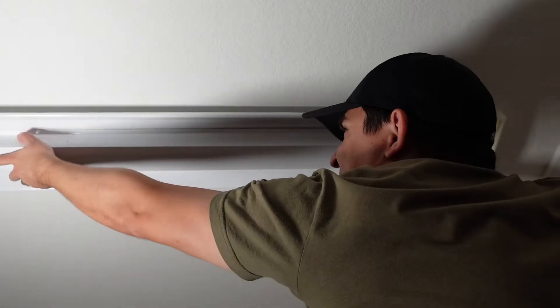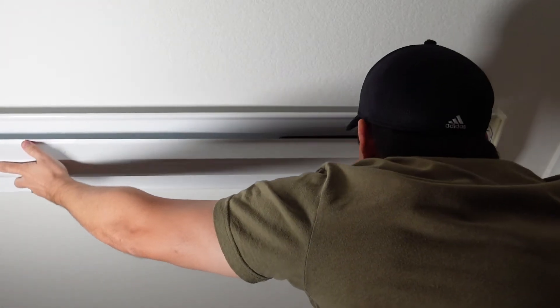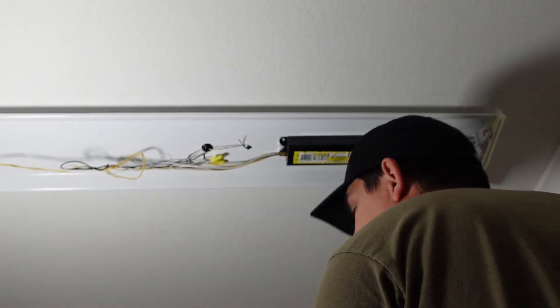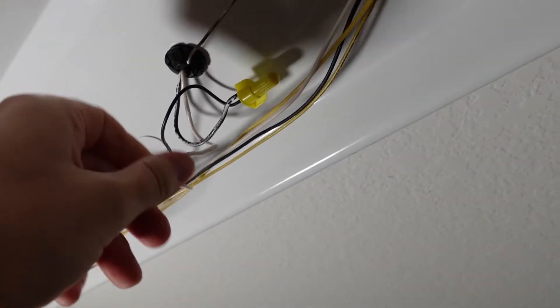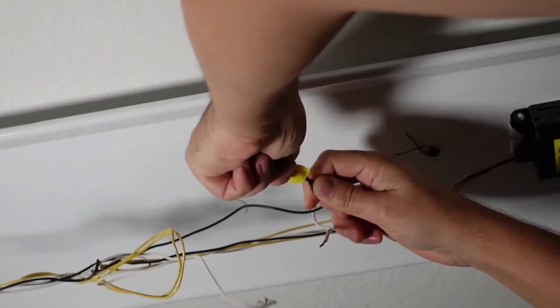Next, we're gonna remove this cover by squeezing it and getting it out of the tabs. Then I'm gonna remove these wire nuts just so that I can disconnect my current system from the power.